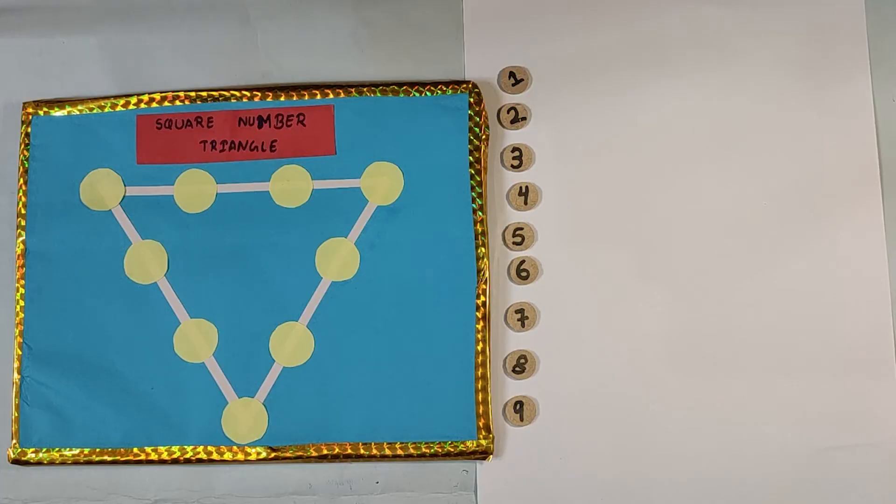This Square Number Triangle game improves a child's logical and reasoning skills on numbers, especially single and double digits on addition. So before taking an example on how we can solve this game, first of all let's understand the rules of this game.